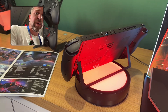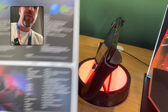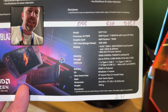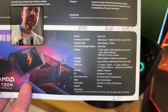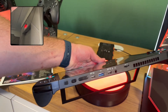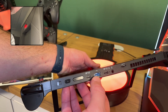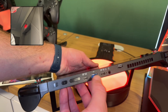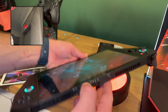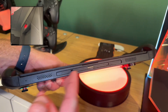On the inside we do have a 2280 SSD slot in the Nitro Blaze 11. You can see all the full specs on screen if you want to pause and look at those in detail. As for ports on the top, we've got a power button, volume rocker, USB-C — one is USB 4, the other is USB 3.2 — then a Type-A port, a headphone port, a micro SD card slot, and a big fan exhaust.